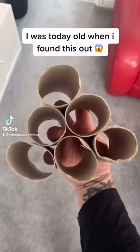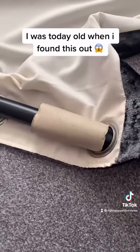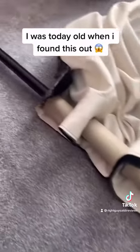Right guys, don't throw away your old toilet rolls — keep them, watch this now. Take your curtains down and put one on your pole, repeat it to the next one and the next one, and again and again right to the end, so it looks something like this.